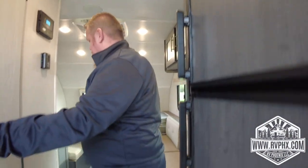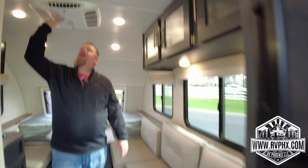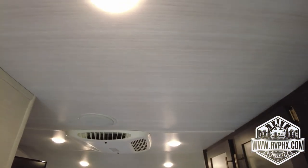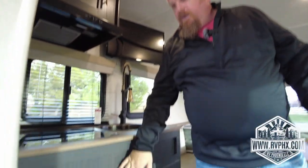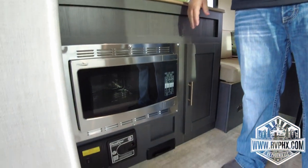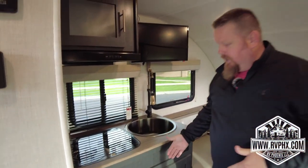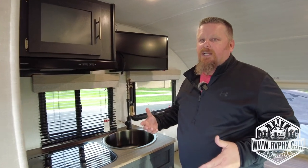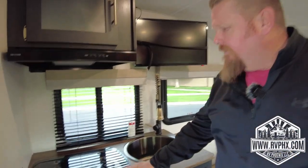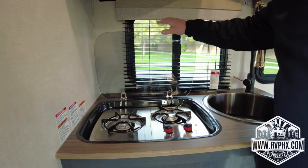The air conditioner comes out here — there's a little control for how much airflow you want. You do have a convection microwave oven right here. Just remember any major appliance like the air conditioner or the microwave needs a generator running or to be plugged in at an RV park.